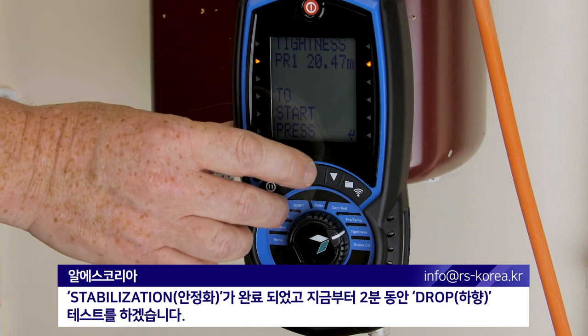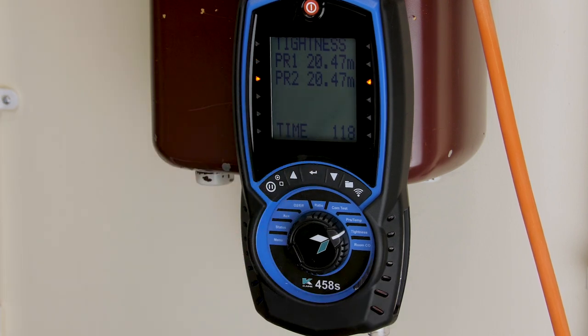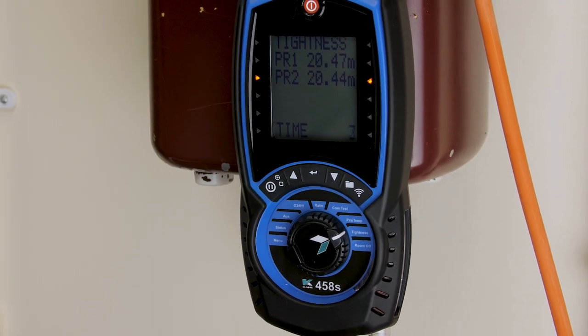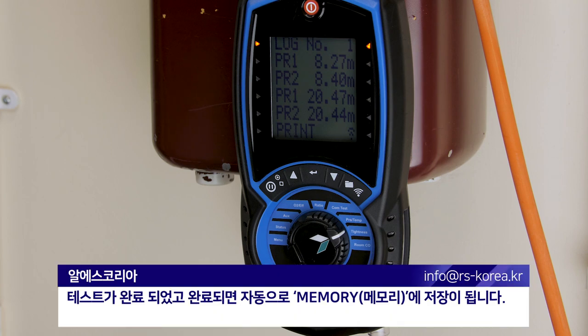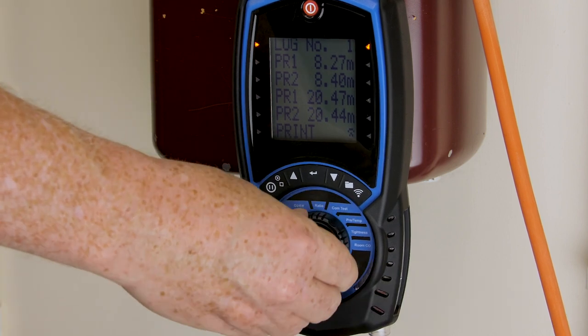Stabilization complete. I'm now going to do a two-minute drop test from there. Test complete. Once the test is completed, it's automatically logged into the Memra to review in menu.